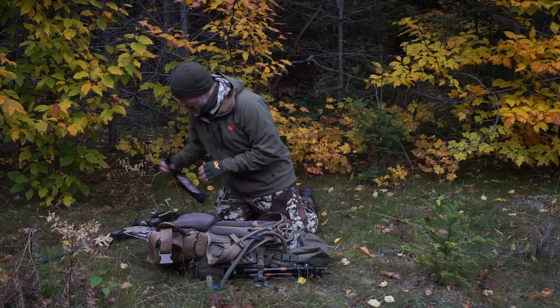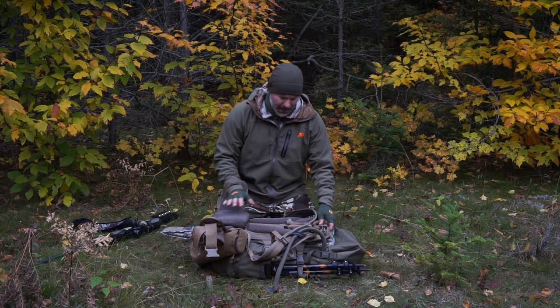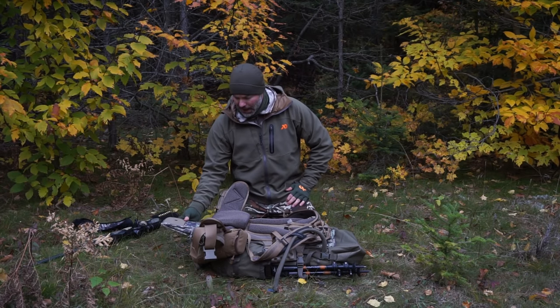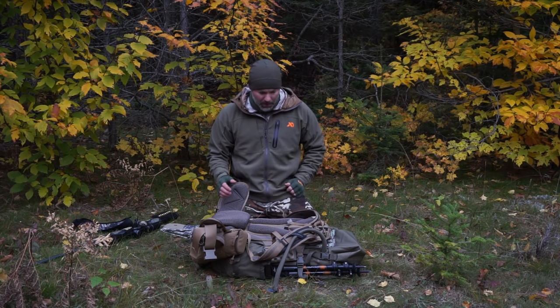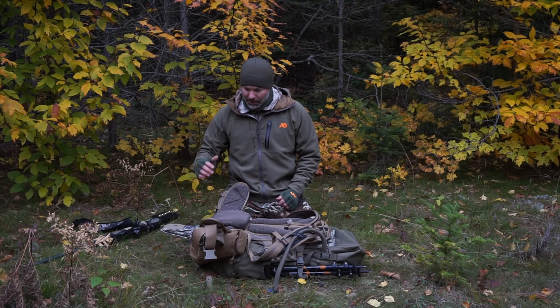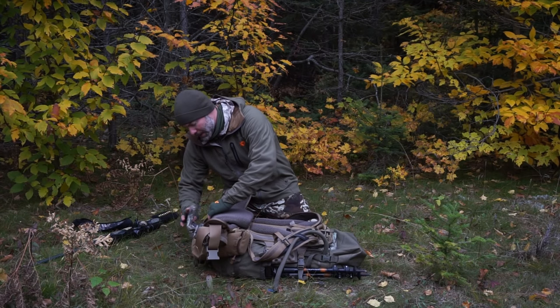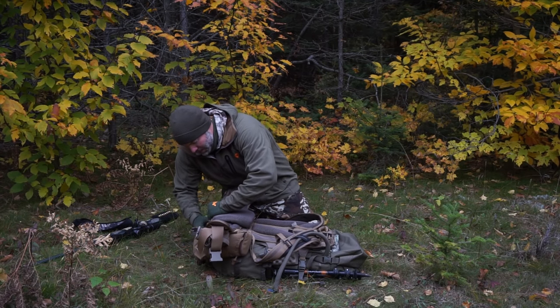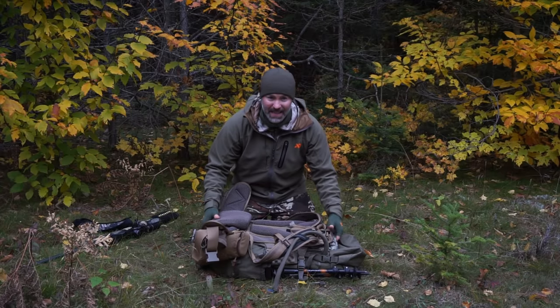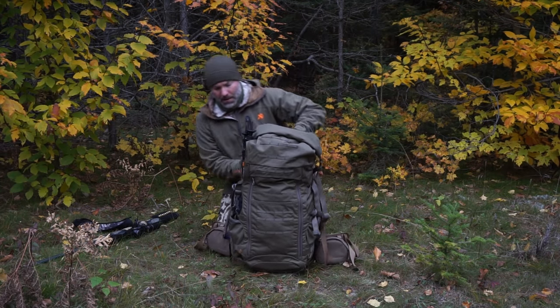I've got the scabbard attached. One thing I've been doing is knowing that the gun may be in or out — or if I'm just hiking around — I can take this and still stuff it back up underneath to get it out of the way.